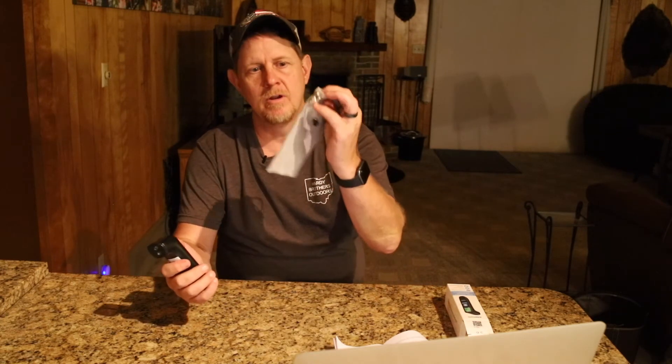The packaging comes with this little carrying case and the necessary batteries for it — I think it's two AAA batteries — and a user guide.